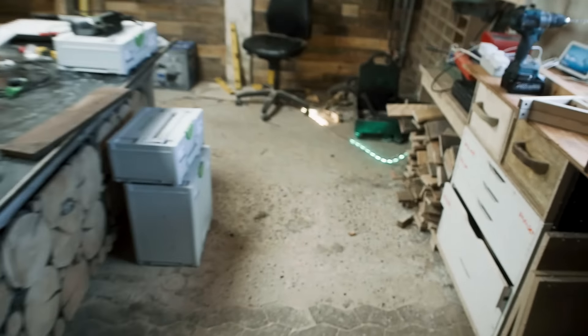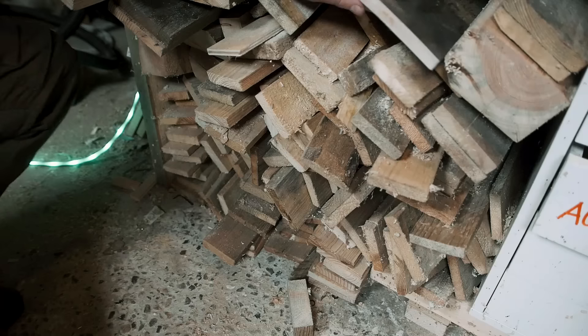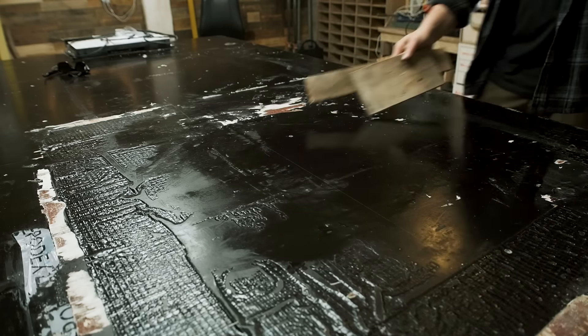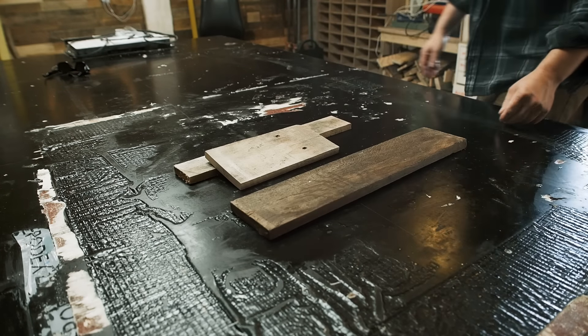I'm Jesper, a Danish woodworker, but I haven't been woodworking for very long. I started out building from scrap wood — wood like this: pallet wood, old furniture, firewood.